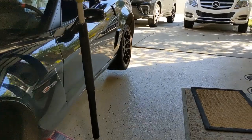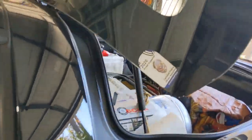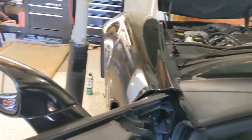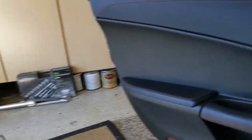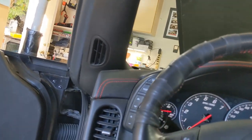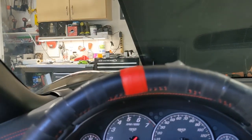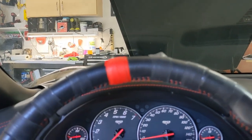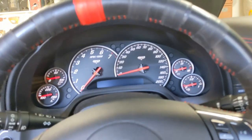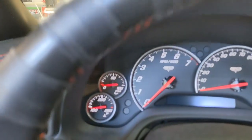I'll show you how to spin the engine over without starting it up, which is a good thing to do when you're just pushing fresh oil all over the place and getting oil pressure up. All you do is hold the gas pedal wide open. I need the key — let's try that again. Hold the gas pedal all the way down. Watch the oil pressure.